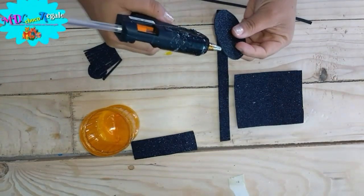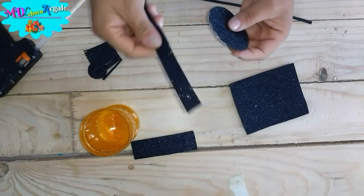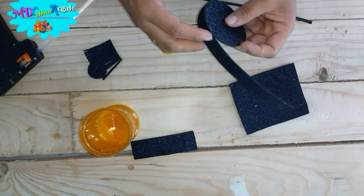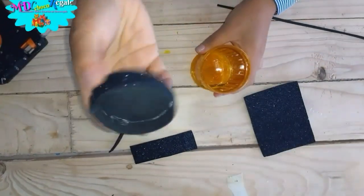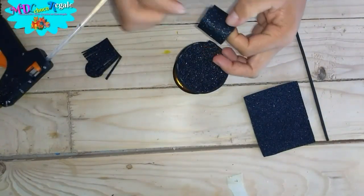The first thing you need is a glass, washed and dry, and foamy of the tone of your preference. Cut a circle the size of the mouth opening of the glass. Put a strip of 3 centimeters wide and stick the strap around the circle with hot silicone, making a lid this way.